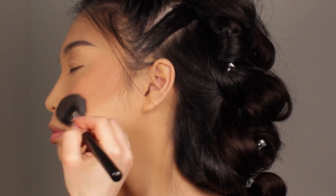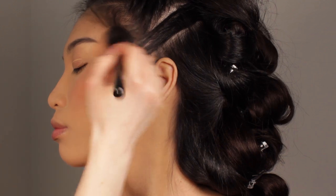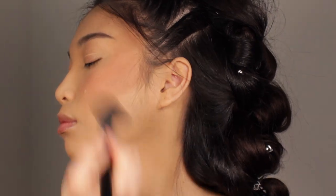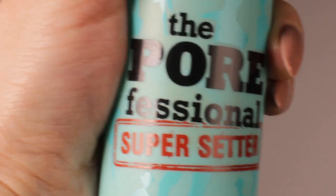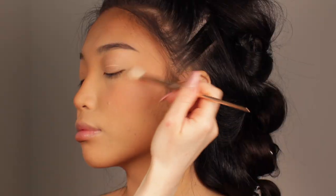Now onto the bronzer — I'm going to apply it in the key areas first: underneath the cheekbones, on the temples, on the forehead, and on the nose as well. You're going to see how many other ways I'm going to use this bronzer, as it's a very versatile product. I'm quickly applying a setting spray as well.